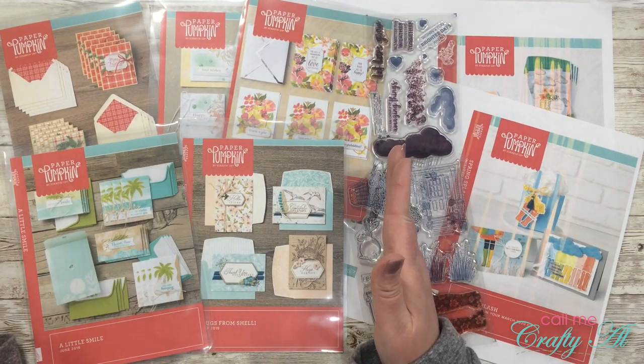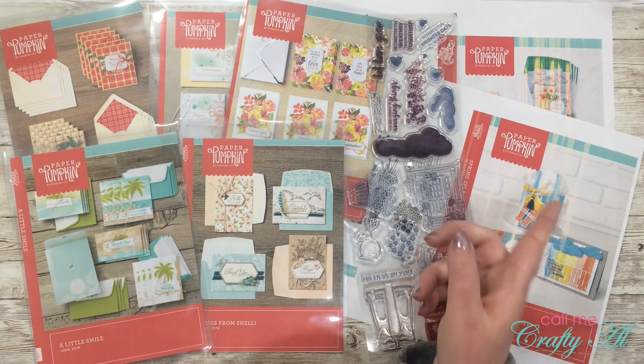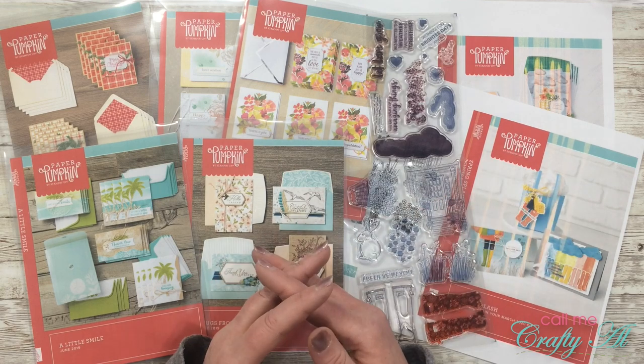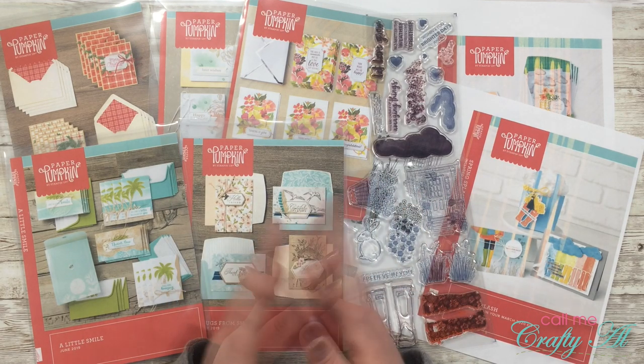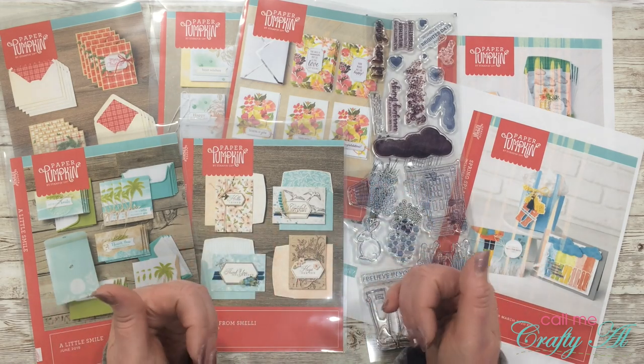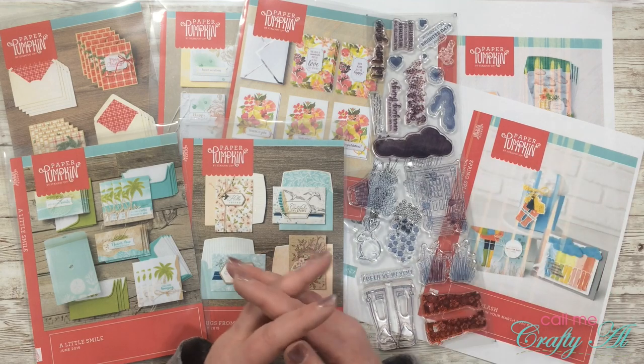Today I'm going to be sharing my storage solution for my Paper Pumpkin kit stamps. Over on the left I have previous kits that I have stored in my pockets, and over on the right I have the stamps from the latest Paper Pumpkin kit — March 2020. I'll be sharing the products I use and showing you how I download the printables each month for the inserts for my storage system.